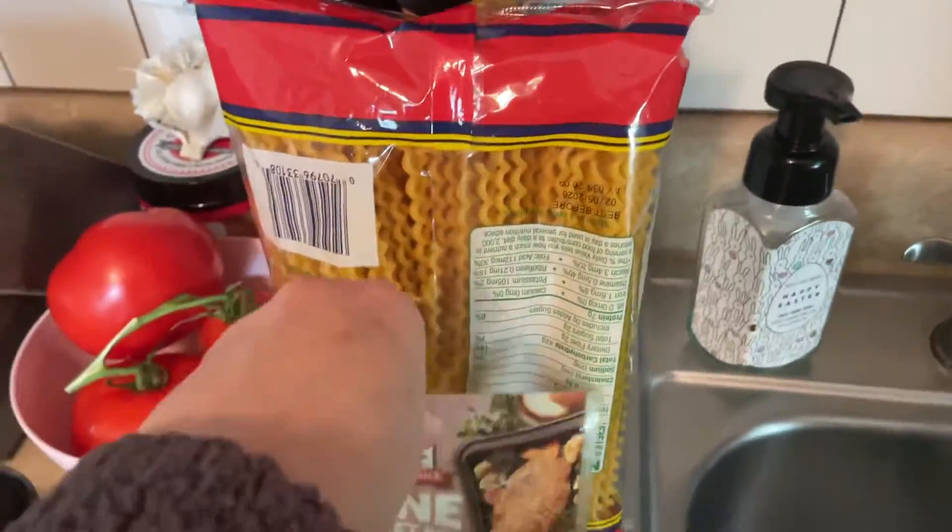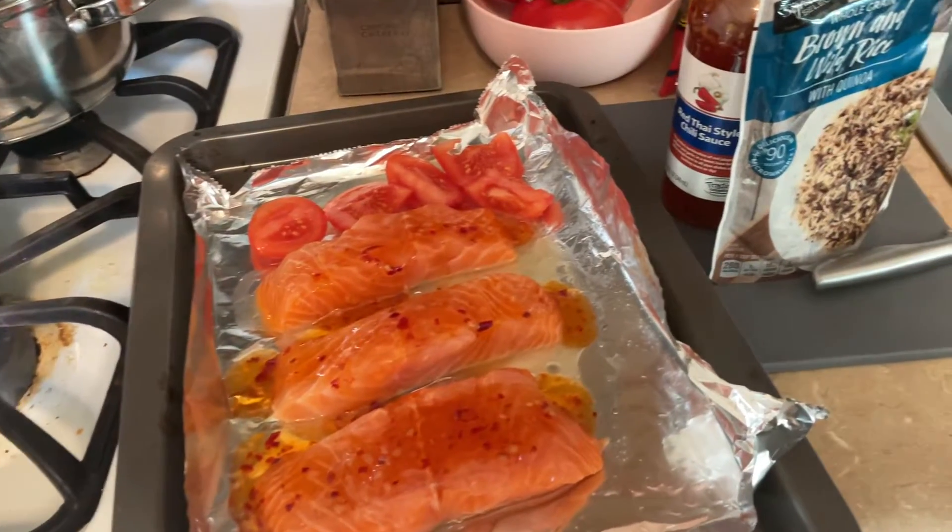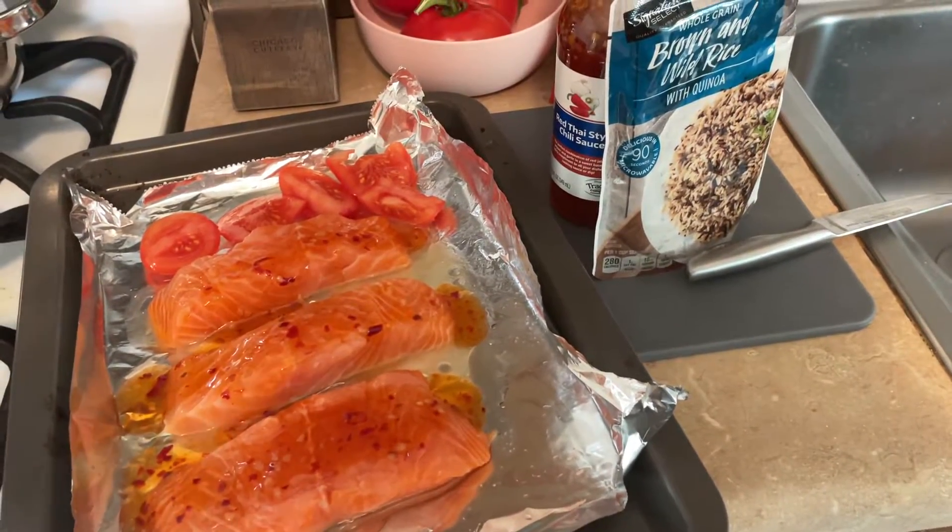And that's spaghetti my daughter's going to make later. And I threw some meatballs in the crockpot with some marinara sauce. So meal prep has begun. I hope everyone has a great day, and I will talk to you guys soon. Bye, guys.